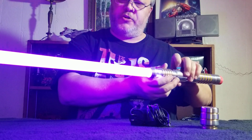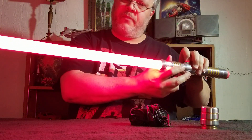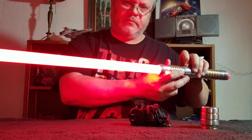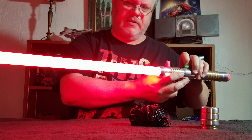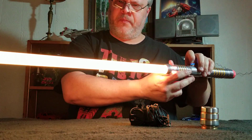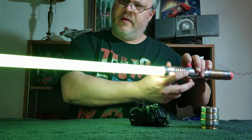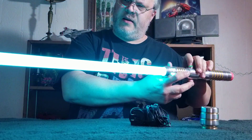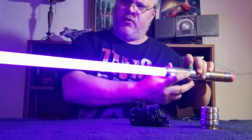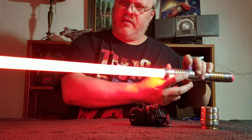All right — at least the color changing is working. I was a little bit worried there. Oh, that's nice. That red looks really nice. And it's good to see that all the colors are available. I'm actually going to stick with yellow.